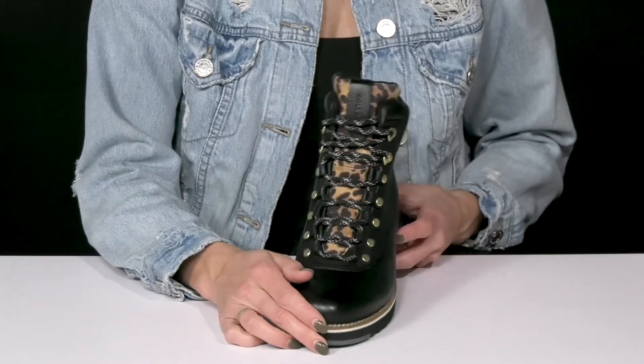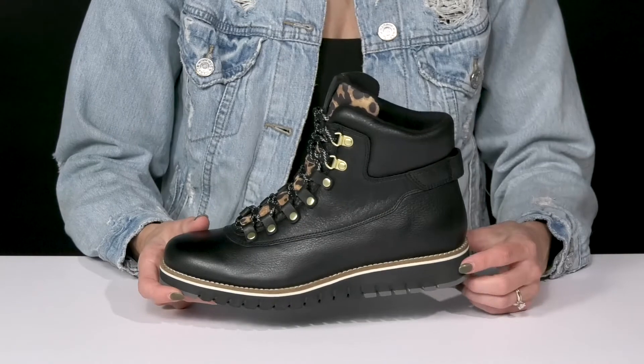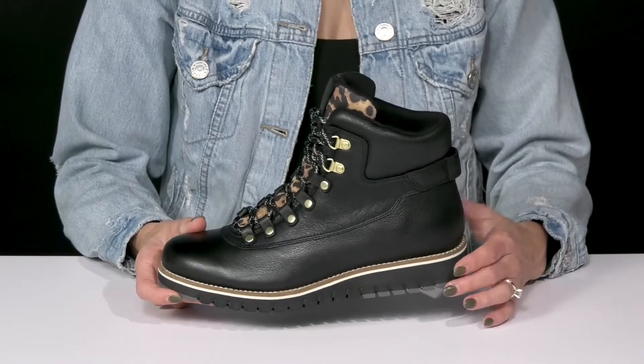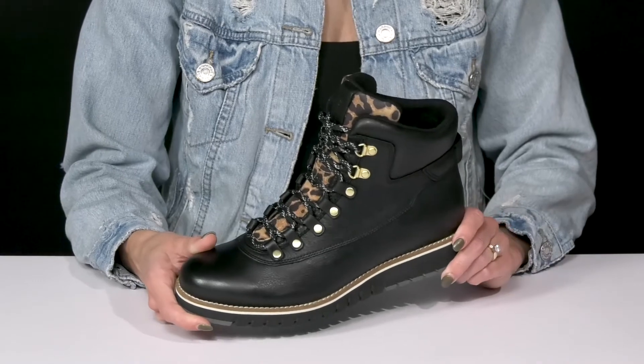They offer a lot of style with this printed tongue, and I love the contrasting feature at the midsole. It's a layered foam material, so that's gonna make these awesome for some shock absorption and to really give you a comfortable ride.